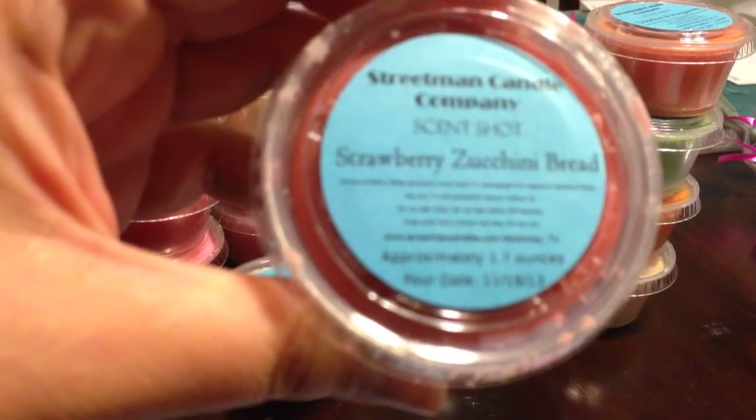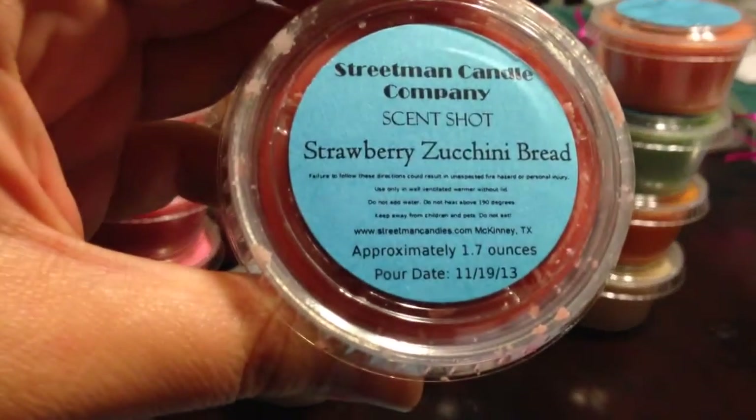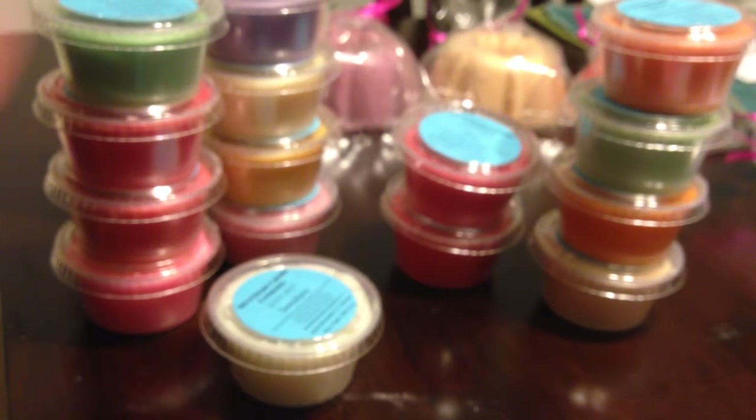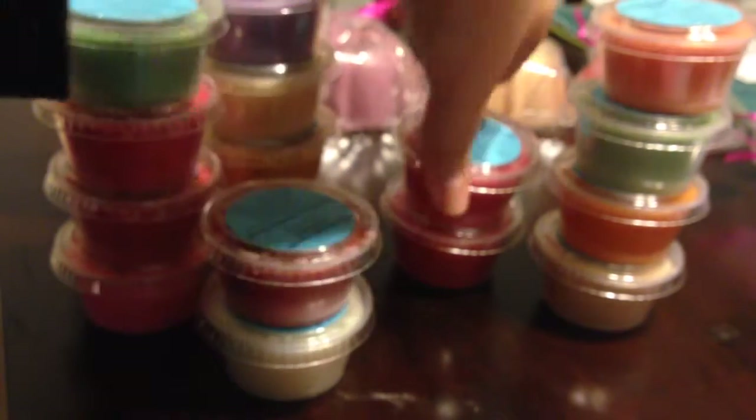Strawberry Zucchini Bread — which I think is pretty self-explanatory. It smells really good — I get the strawberry and the zucchini bread. This one has a little bit more of the real zucchini scent to it, but in a good way. It smells like you're baking zucchini bread, with just the sweetness from the strawberry.